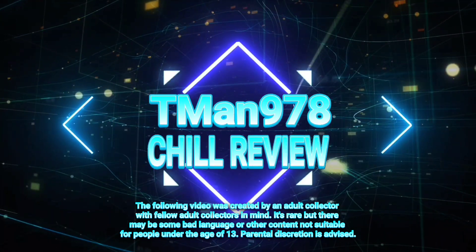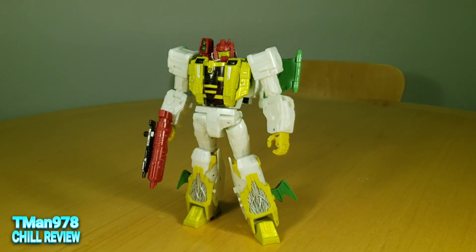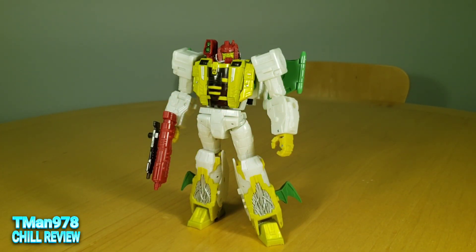T-Man 978 Shill Review. Hello everyone, T-Man 978. In this video I'm going to be reviewing Transformers Legacy Voyager Class Decepticon Generation 2 Universe Jaxus. I'm probably going to be saying his name incorrectly for someone out there, but I'm going to be saying it like that because that's what sounds the best to me.